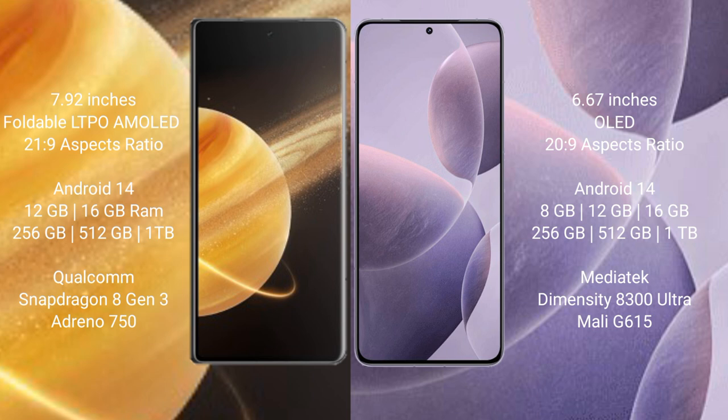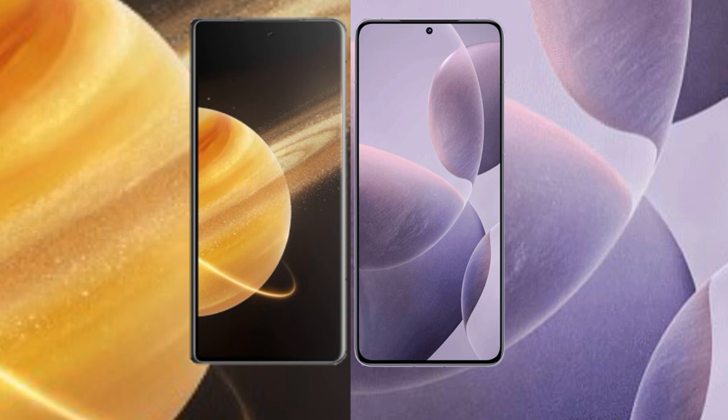Honor Magic V3 comes with 12GB, 16GB RAM and 256GB, 512GB, 1TB internal storage. Redmi K70E comes with 8GB, 12GB, 16GB RAM and 256GB, 512GB, 1TB internal storage with a MediaTek Dimensity 8300 Ultra processor and GPU Mali G615.